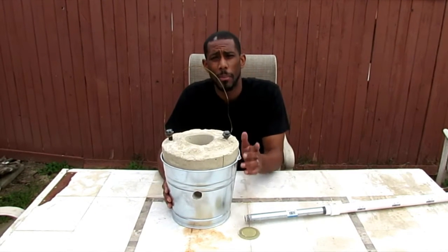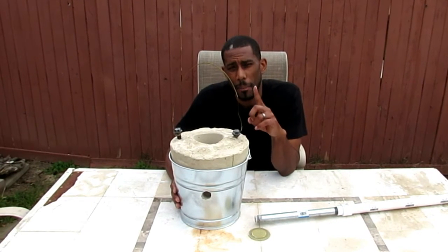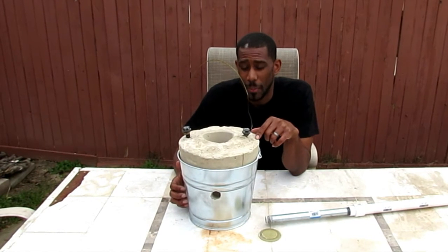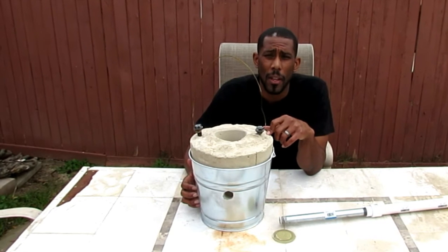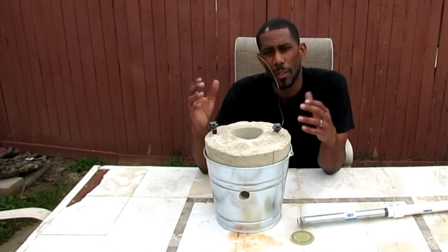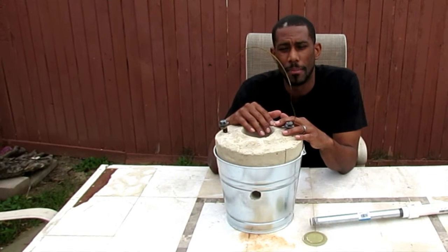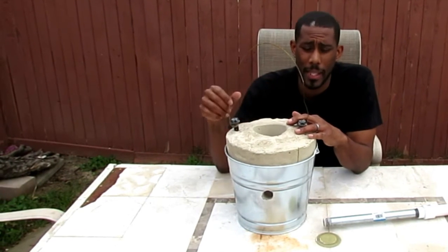So that's how you make a homemade foundry. Obviously I'm about to test it — I want to see it work. In the next video I'm going to melt some cans. I want to make a mold of my hands and my feet, so that will probably be the first thing I do, but that will be in the next video.